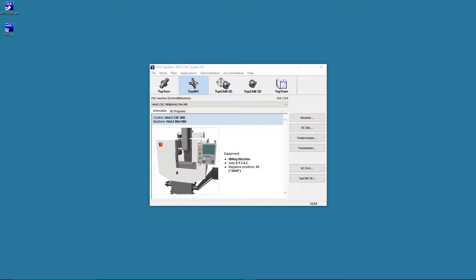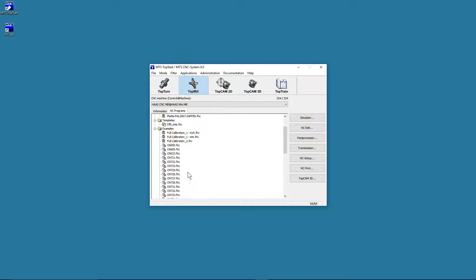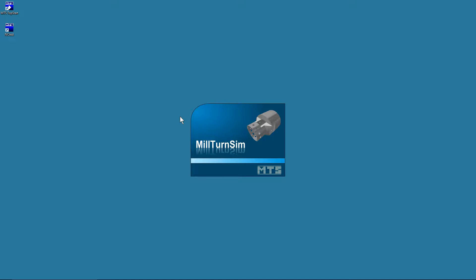We're going to do a simulation of Renishaw probing routines. We're going to use the new Haas Mini-Mill for this in the MTS simulation software. So we're going to do a Renishaw probe with calibration in our simulator.